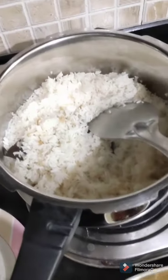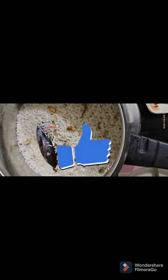It goes really well with any thick based gravy, veg or non-veg, and you can see my ghee rice is ready. It's simple, easy, and nice.